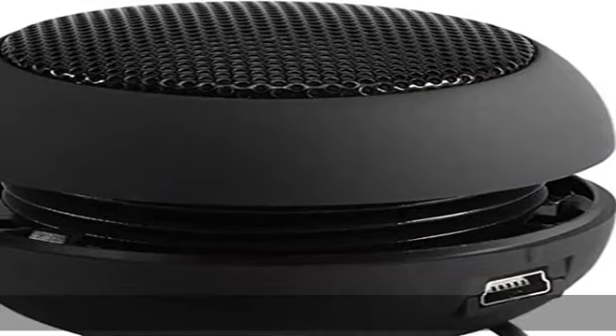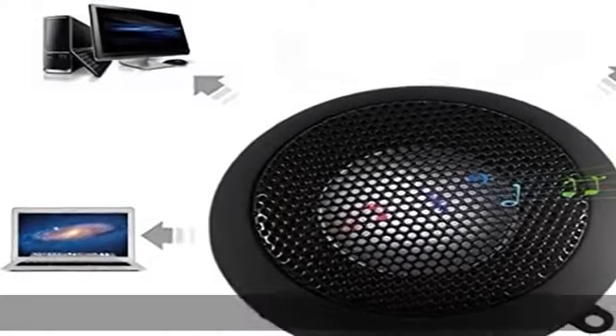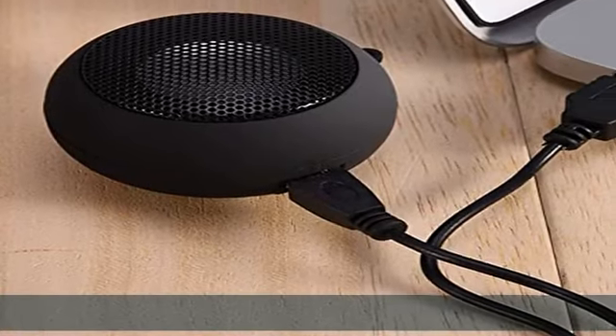Unique design: retractable speaker with a wide range of applications. Suitable for MP3, MP4, MP5, mobile phones, computers, and other devices with a 3.5mm audio jack.